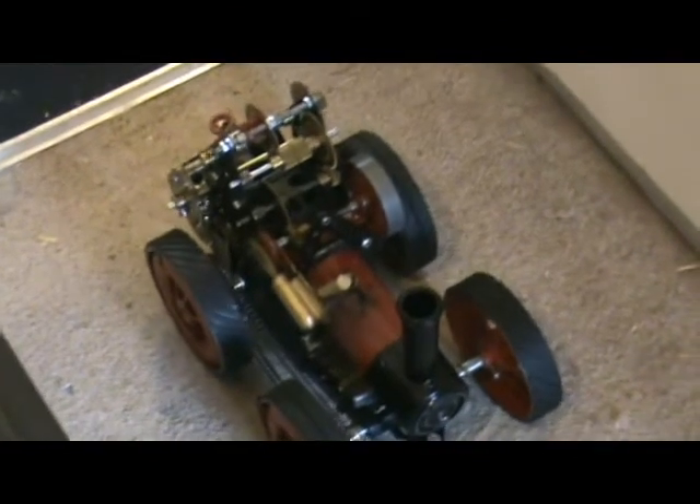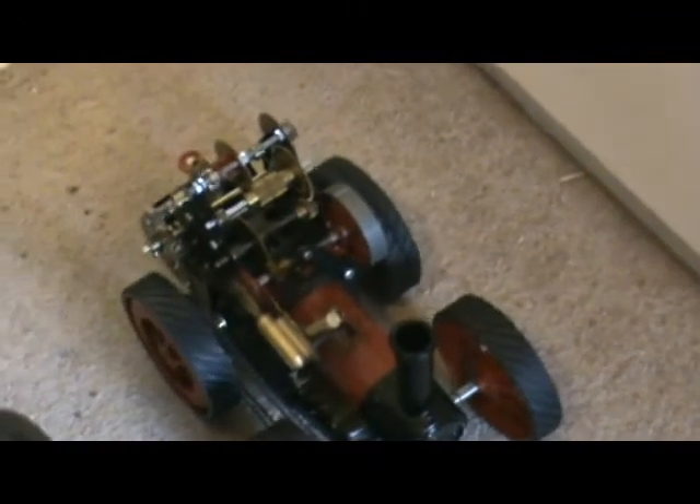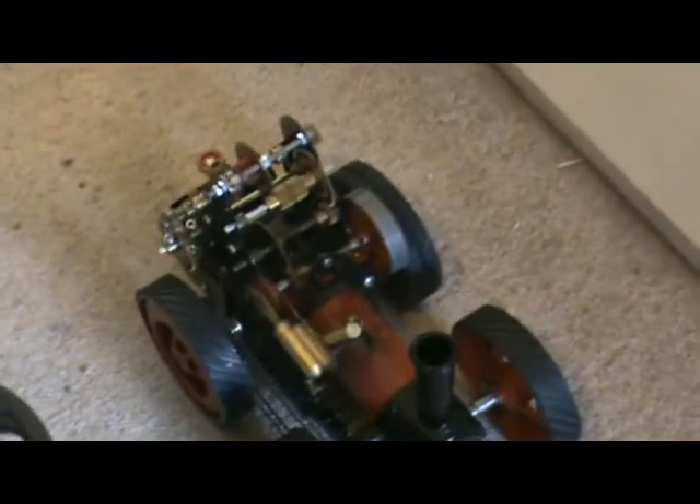It might help if I engage the clutch. As you can see, it goes extremely slowly. I'm not going to reveal what the gear ratio is — I don't want to give too much away for the competition. I can't remember what the figure is anyway.